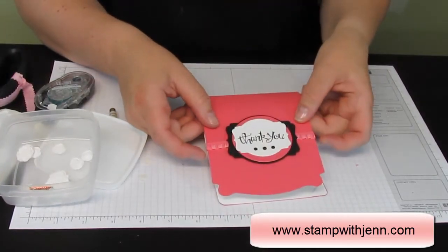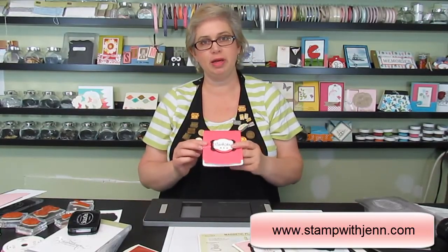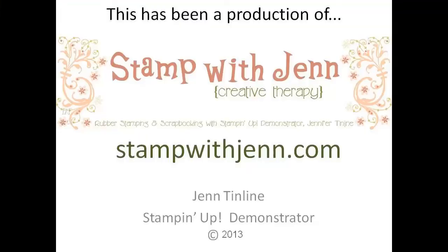Isn't that an adorable card? Thanks for watching. I hope you enjoyed learning how to make the Pop'n' Cuts card. Check back to SampleTen.com often for more tips and tricks. I'll see you in the next video — bye-bye!